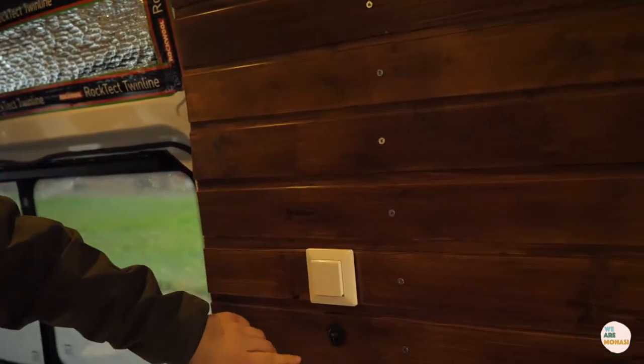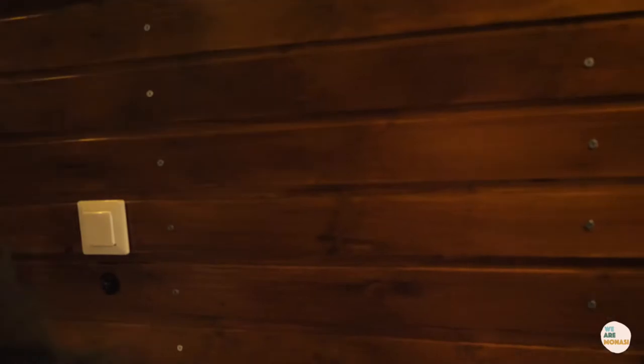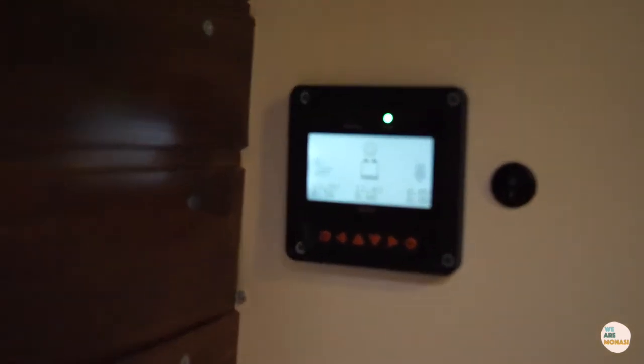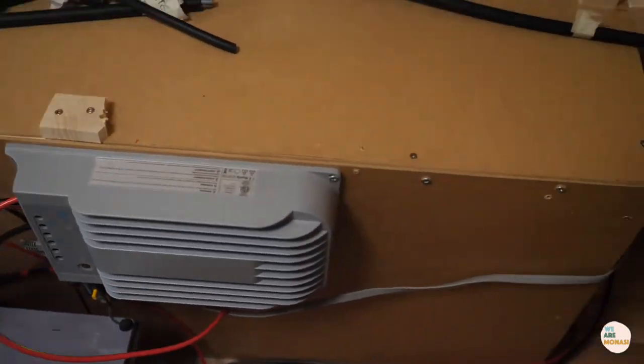We'll give you a quick overview of what we have done. We installed the power points over here, and we also have some lights which are now working. So main focus today: electrics. Another plug installed there as well. The MPPT is showing empty somehow. And tomorrow we're going to pick up the single seat.